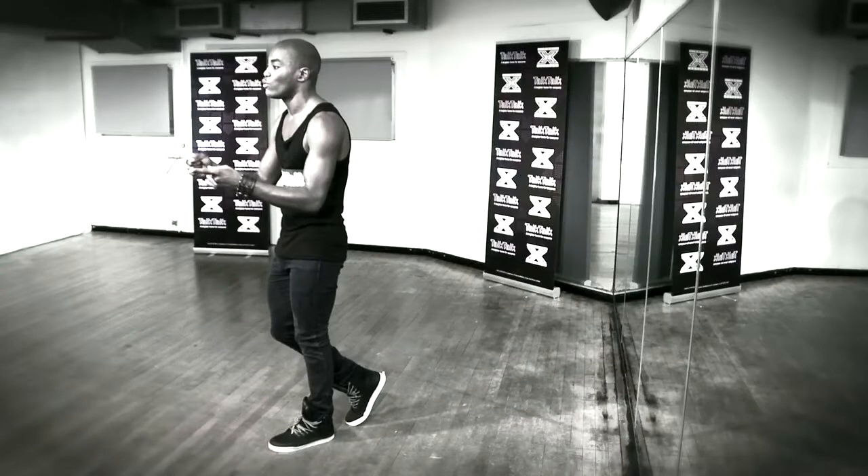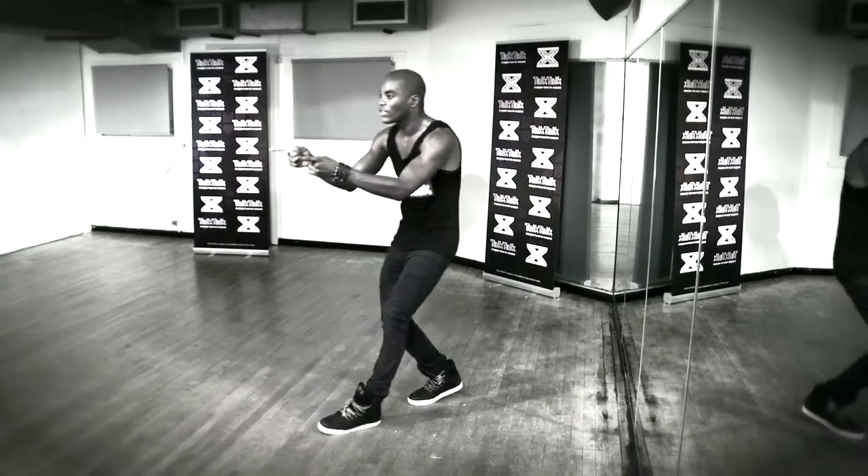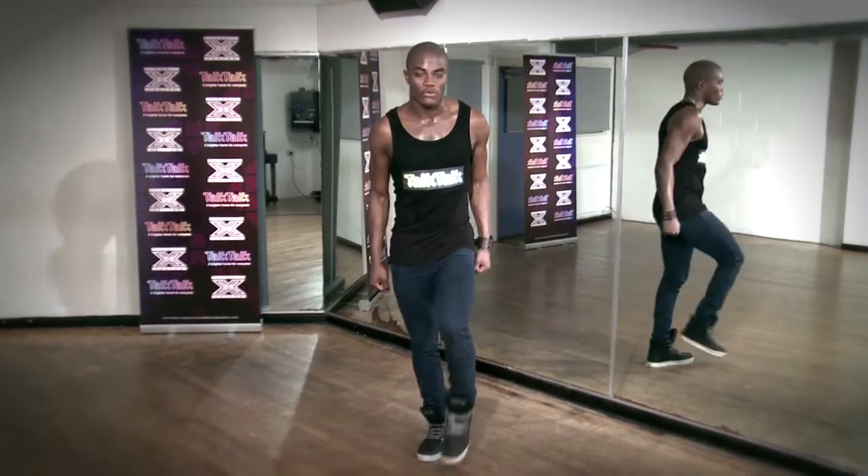Now you're going to push back and slide back on this right leg. As you do this, your fingers are pointing through. So all we're doing is going out, hand — seven, this is eight. One, two, three, four, five, six.